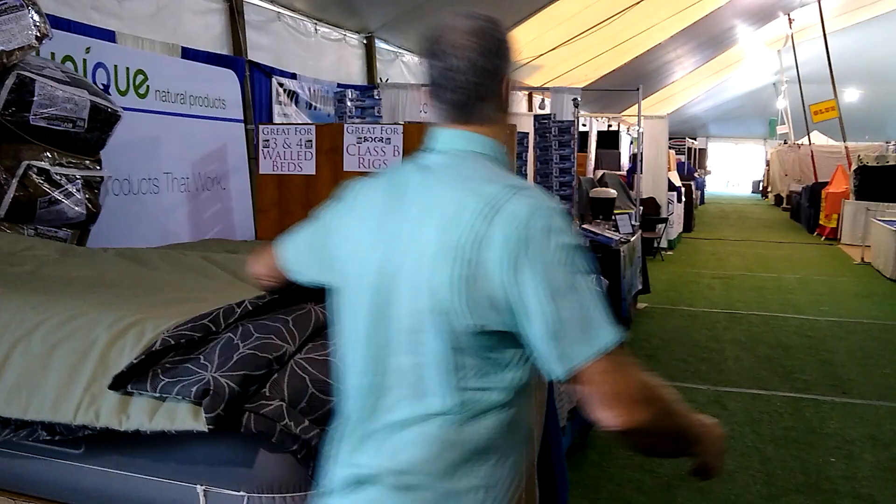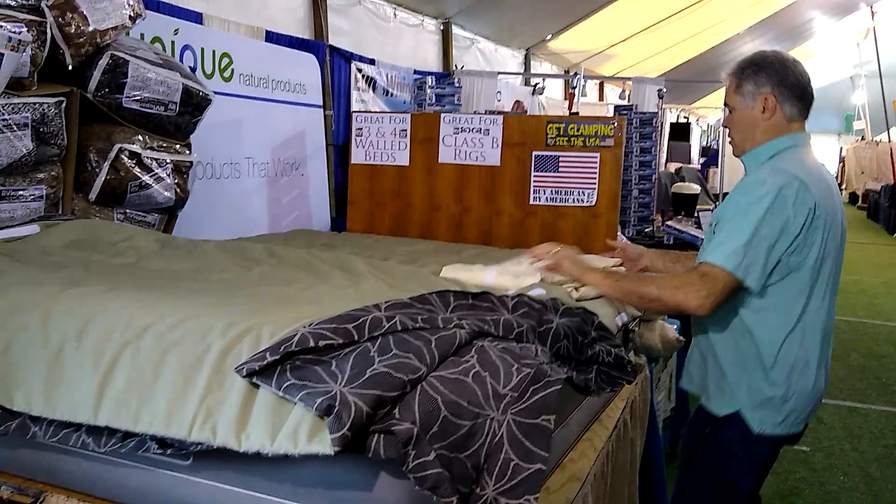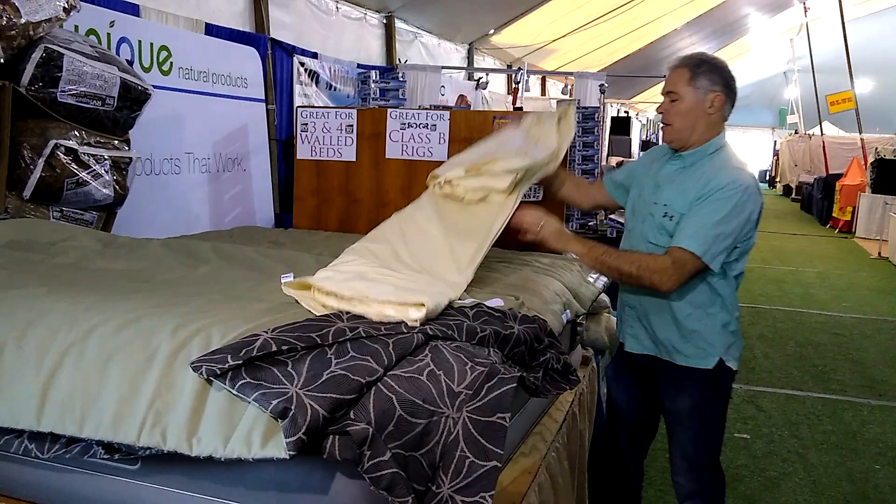We're going to take our sheets, which come folded with the scratchy part of the Velcro facing out. So I unfold it, find the tag at the bottom, and lay it out there.